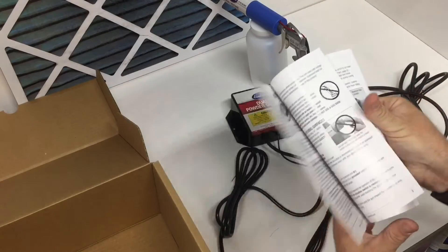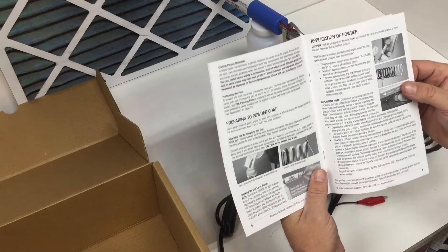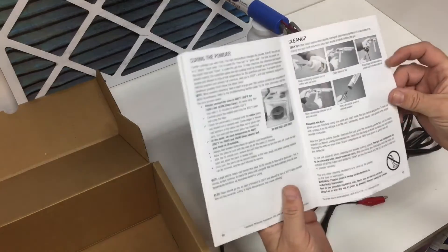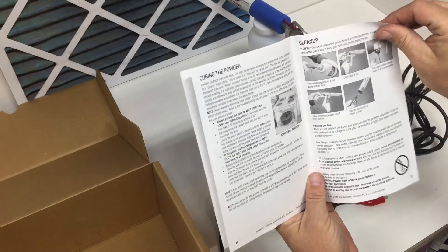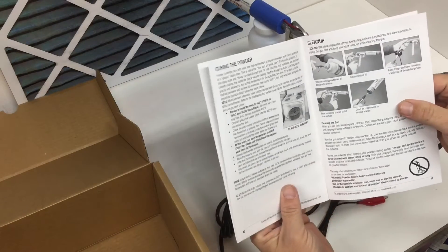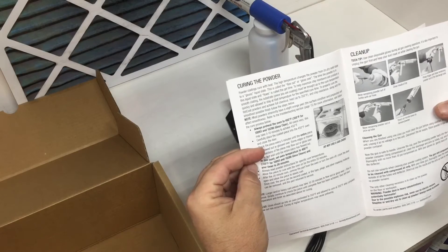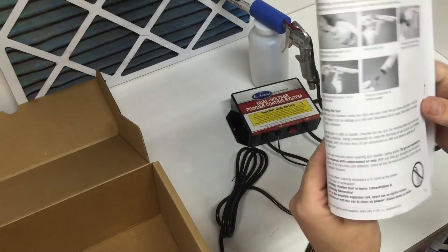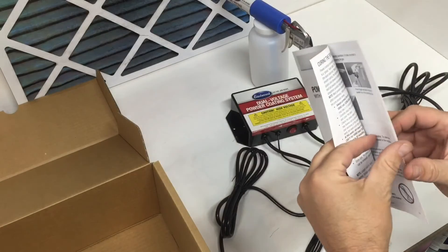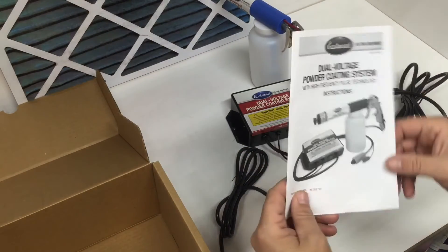Of course you've got your direction sheet, which is probably pretty thorough. I've never taken the time to read through it though — probably a good idea. Maybe I should read through this. Look at that: do not use a gas oven. It gives you some directions on preheating the oven for the different powders that they have, cleaning the nozzle — and they actually have a picture of it without the diffuser on it. They have directions here for applying a second coat, and then it gives you some tips for troubleshooting. That's probably some pretty good information. I guess I'll sit down and read through it this time.